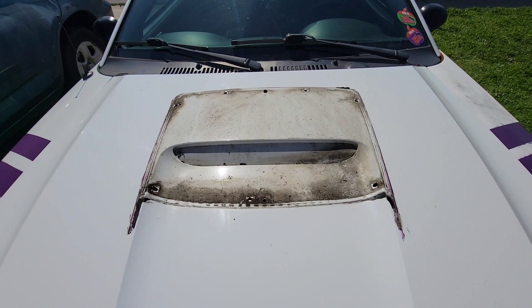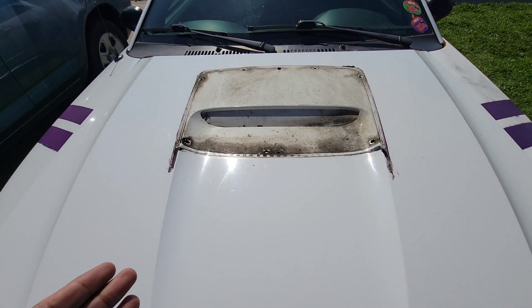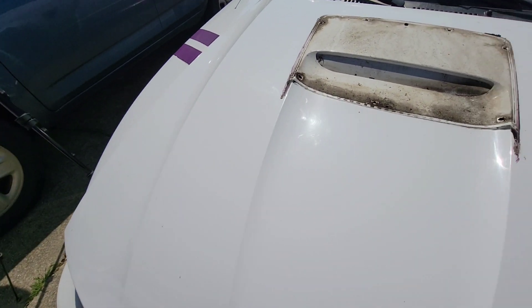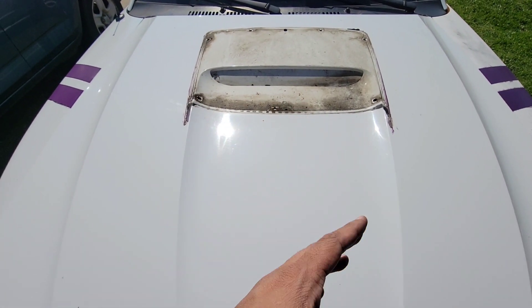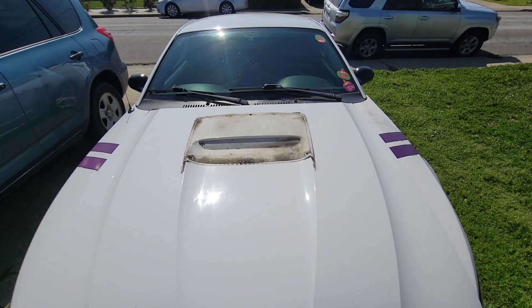Now we just need to clean all this up because that is dirtier than a motherfucker. I don't know how a spot that is completely covered can be this fucking dirty. I don't understand that, but fuck it — we're going to clean it and get back to it.